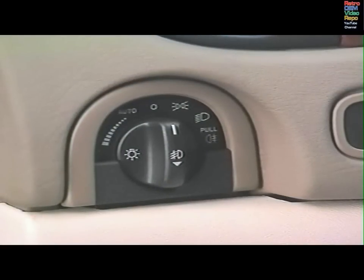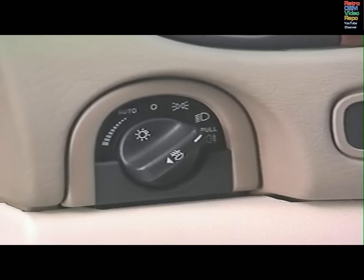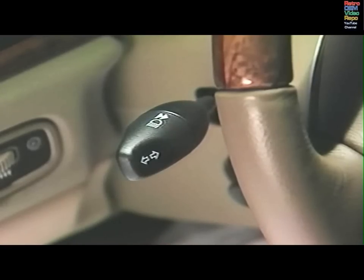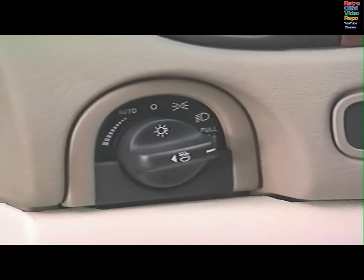On auto, a sensor on the dashboard will monitor exterior light levels and automatically switch the headlamps on or off as needed. For this feature to work properly, it's important not to cover the sensor and to keep the windshield clean. All exterior lights are off in the center setting. The next setting turns on the side, tail, license plate and instrument pack lights. Along with these lights, the dipped headlamps go on when you turn to the next setting. In this setting, pulling the column stalk to the second position will turn on the main beams. Pull the switch and move it to the next position to turn on the rear fog lamps. Front fog lamps go on when you pull the switch, when it's in any position except off.